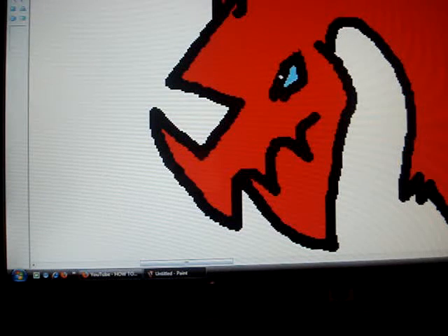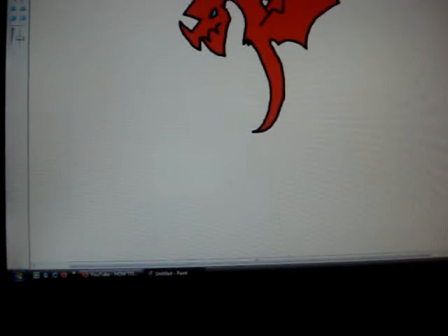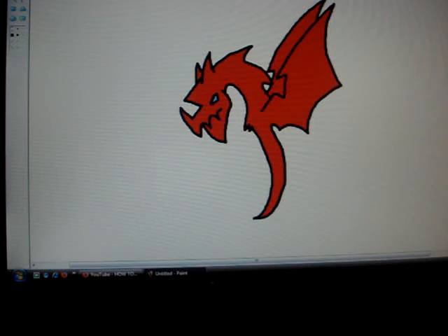Okay guys, sorry this video was so very horribly short, but I'm running out of a little battery as I said before. So this is my really, really quick dragon. Please subscribe. Thank you.